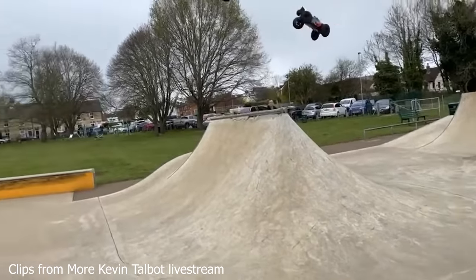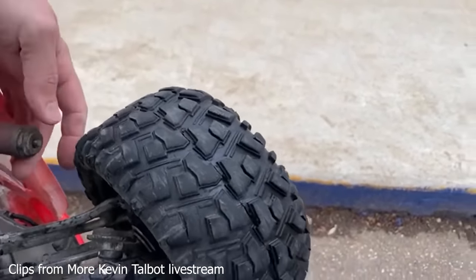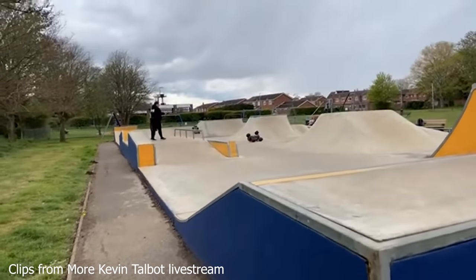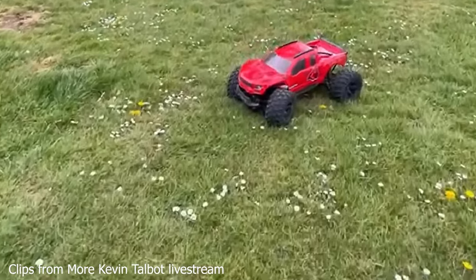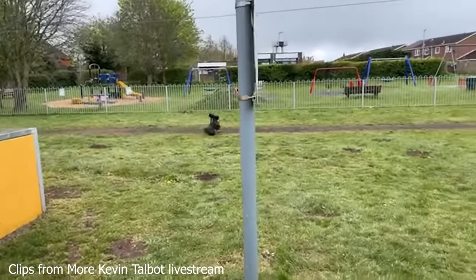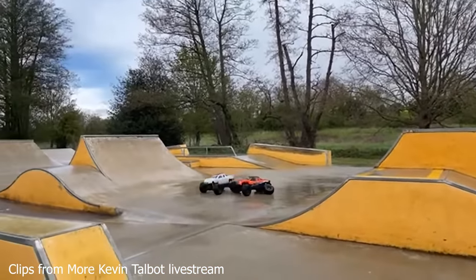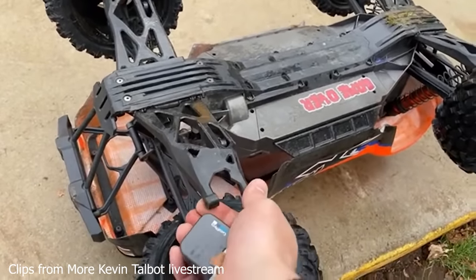Oh no — spring's off! You know what that means. Oh, look at that — all the shocks hanging off. Poor X-Max. Yeah, it's finished. Oh no, what happened? That's why I did the send hinge pin mod.